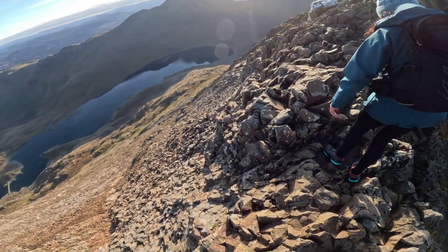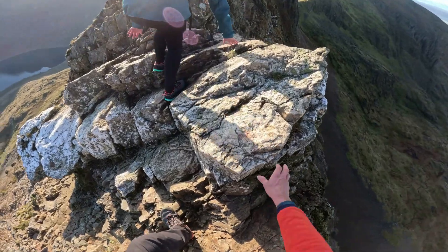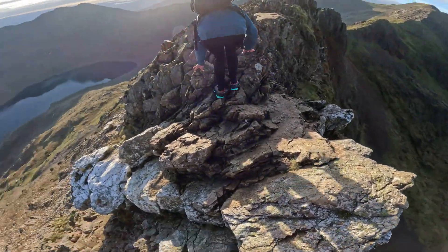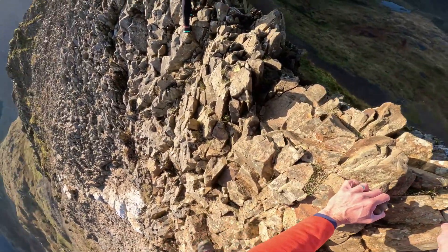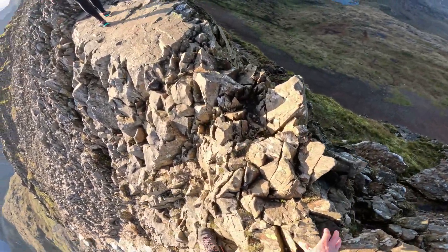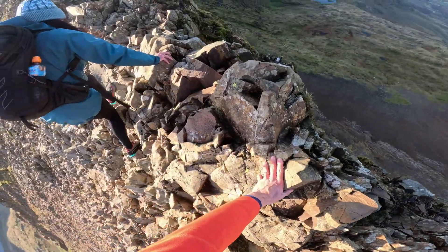The handholds and foot placements are plentiful — try focusing on that instead of the immense exposure. But when would I not cross the ridge? Any winds above 30 miles an hour, or heavy rain or heavy snow, the ridge will be for me a no-no.